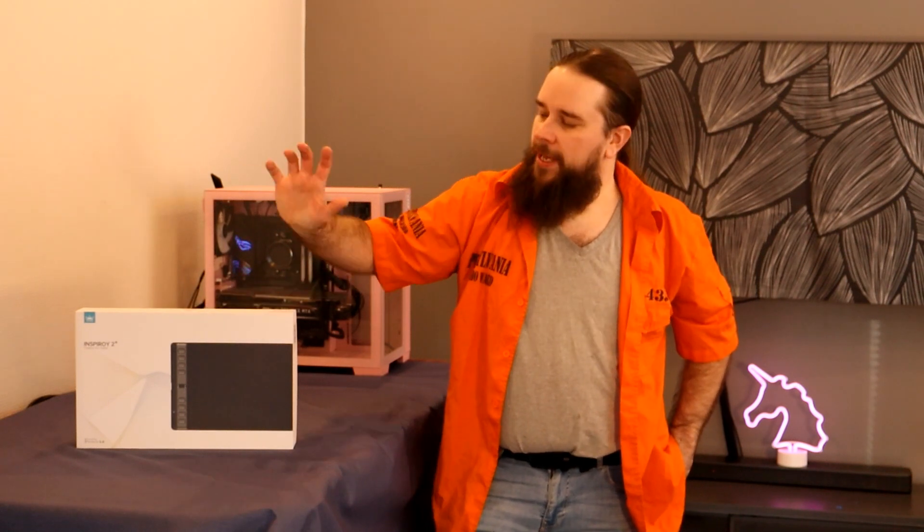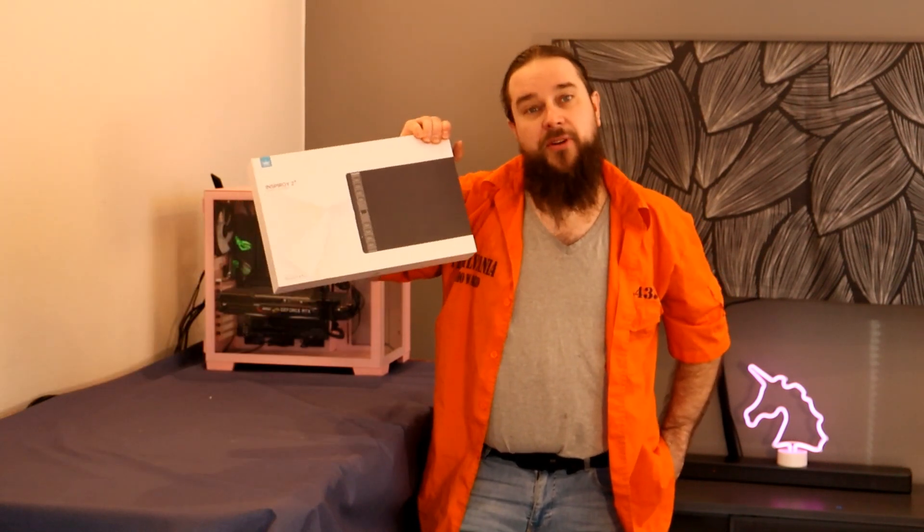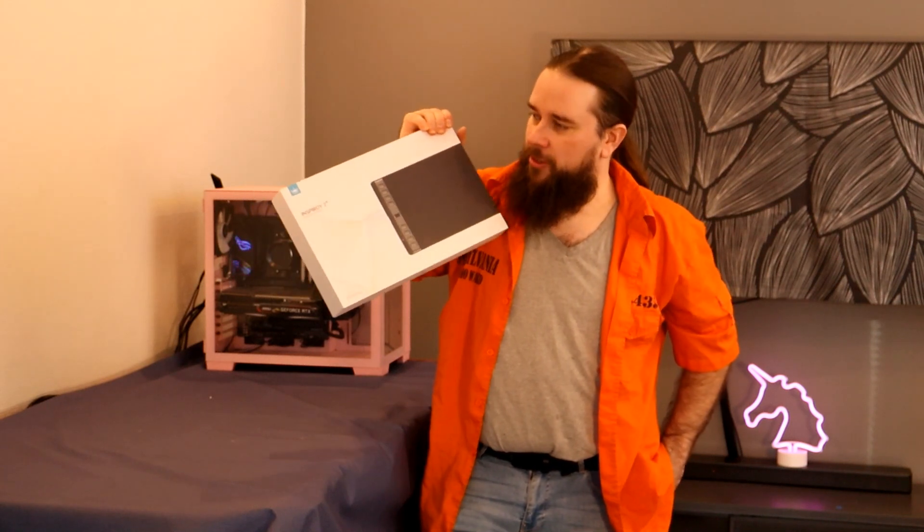Welcome back to the show. Today we will be talking about drawing tablets — I think that's the correct name.